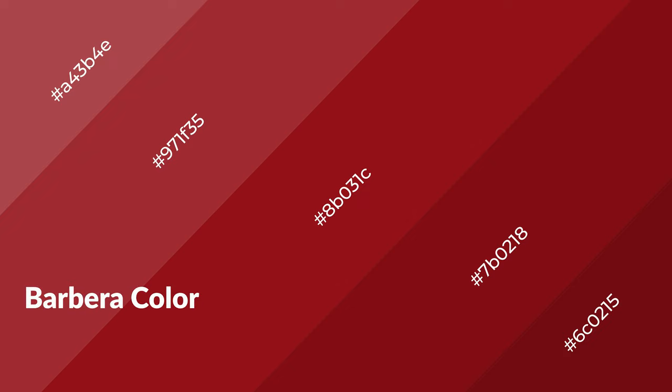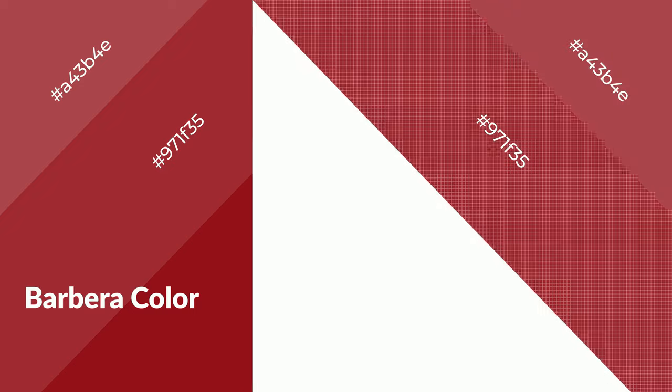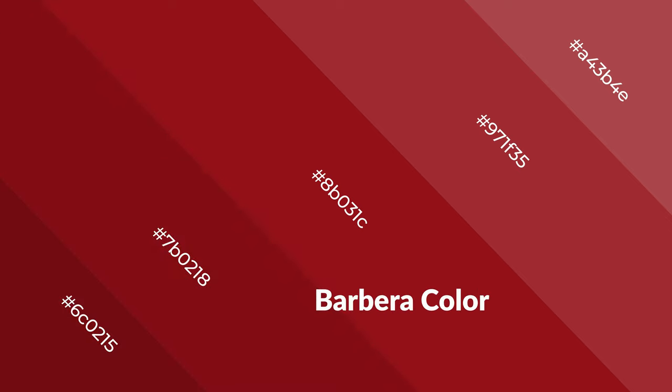Barbera emits a cozier and active emotion. Warm colors are symbols of warmth, fire, heat, and sunshine. It also evokes joy, passion, love, and even anger emotions. You can see them used in restaurants and gyms.